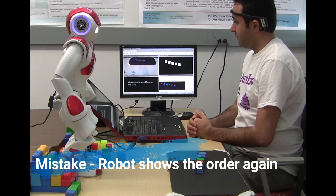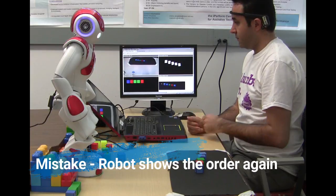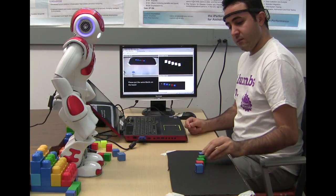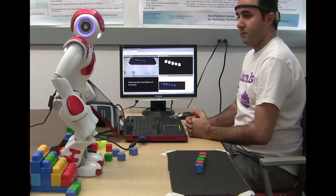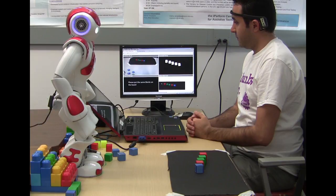Let me show the block orders to you again. Please touch my head when you are ready to begin. Good job, let me show you another one.